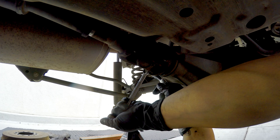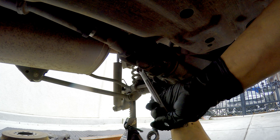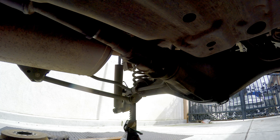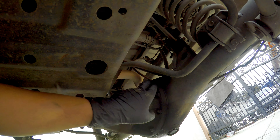15 millimeter for the drain plug. Once removed from the differential, we can go ahead and remove all the mount bolts.